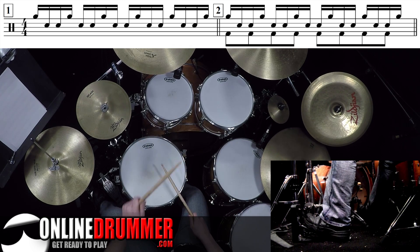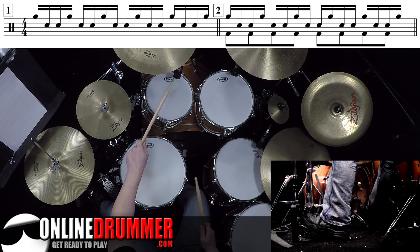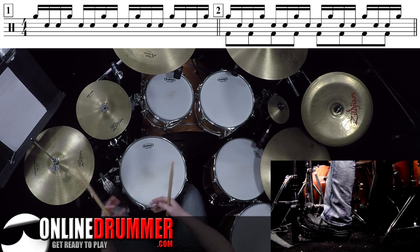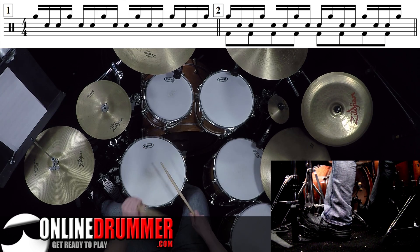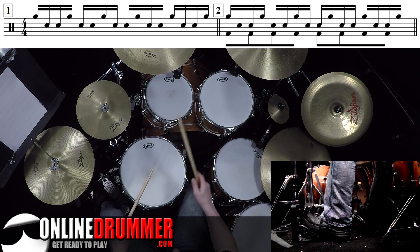The sticking goes: left, right, right, left, left, right. You can think of this as two parts — the first part: right, left, right — and then the second part: left, right, left. Then you string it all together with no breaks. That's a cool pattern in itself.